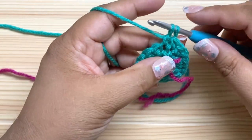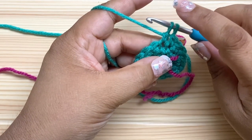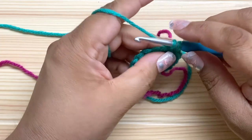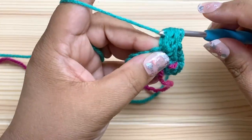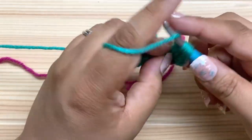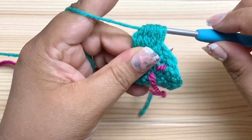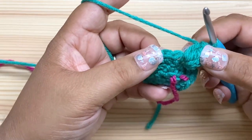Yarn over and pull through just two loops so far — that's like doing a double crochet, but we're going to stop there. That's one. We're going to do that six more times so we'll have a total of seven double crochets, plus this one extra loop that was on our hook to begin with, for a total of eight loops on our hook by the time we're done. So that was one, two, three, four, five, six, and seven. Look at that big fat bobble — now I have eight loops on my hook. I'm going to yarn over and pull through all eight at once.